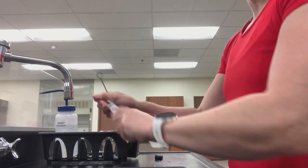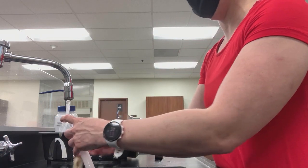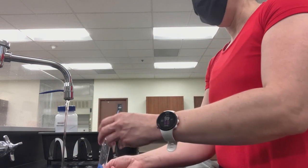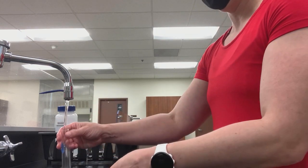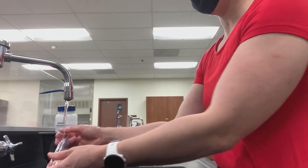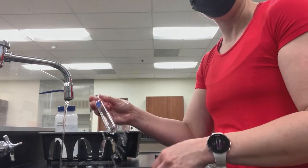I like to wipe down the outside as well. Then we're going to rinse once again: a little bit of water, dump out; a little bit of water, dump out; a little bit of water, dump out; a little bit of water, dump out. And then we have a nice, clean test tube.